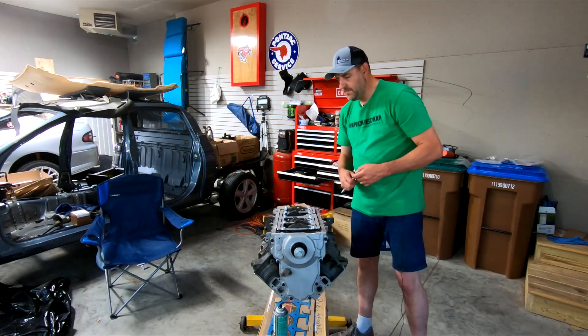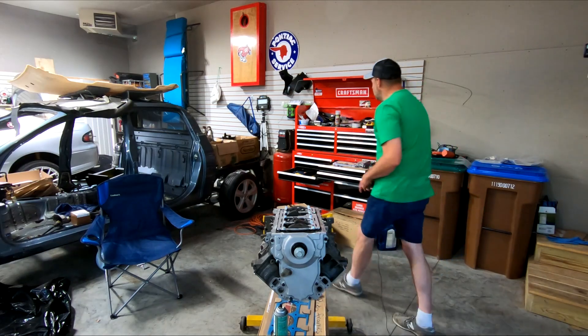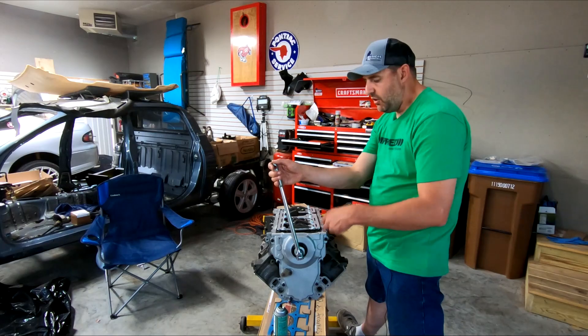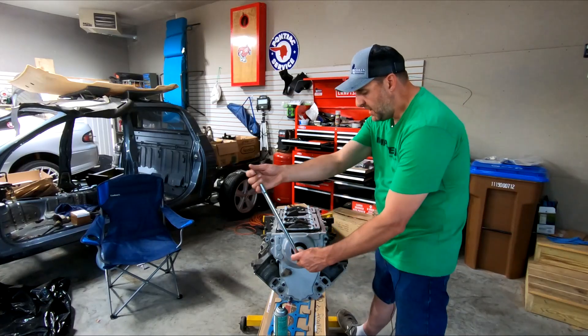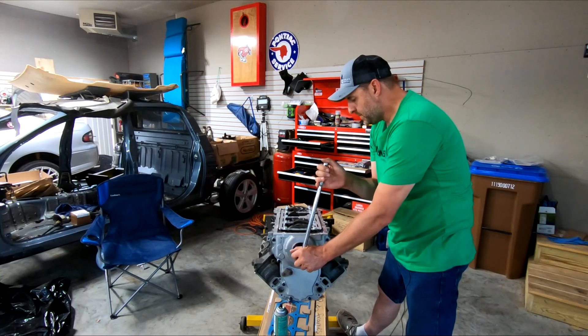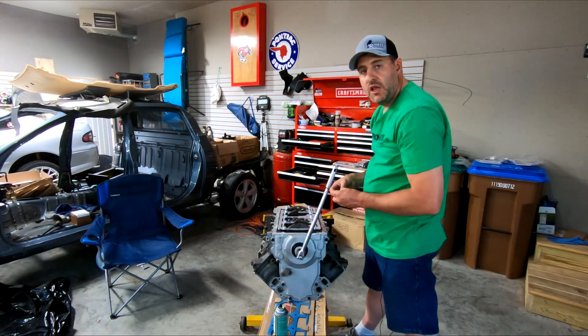Now I'm going to get my 24 out so I can spin the motor around. We only need to go around 360 degrees. I've got this big dimple right here — that's top dead center on number one — so I'll just go around until I see that again. It goes around without hitting anything.